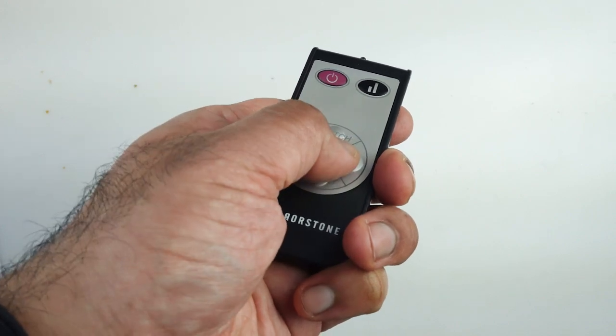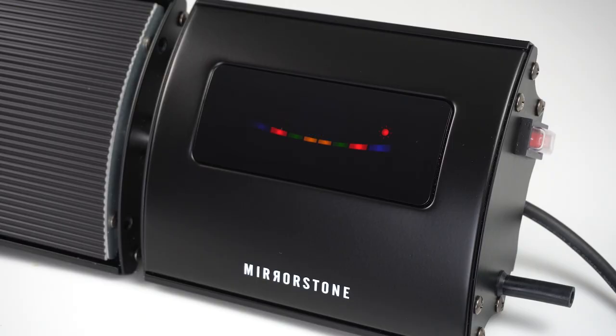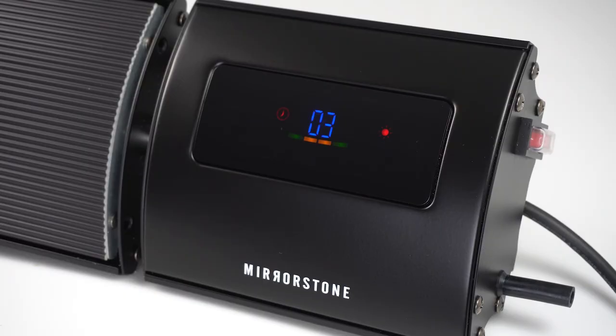Pressing the set button again will let you adjust the timer. You can use the up and down buttons to change how many hours you'd like your heater on for. When you're done, simply leave the heater for a few seconds to save your settings.